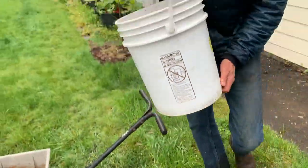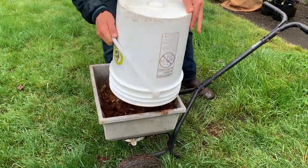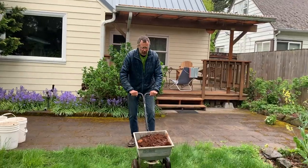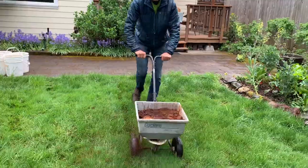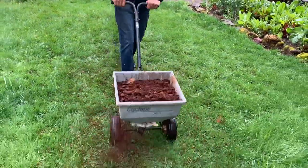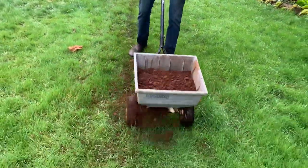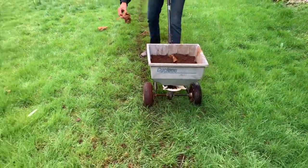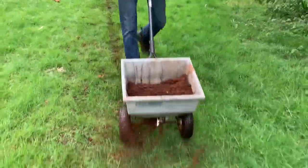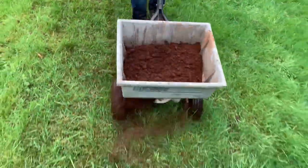So we'll dump that into our hopper, and there we go — we're ready to spread it. It kind of takes a little bit of a bounce. It's not the perfect model and someone might come up with a better solution, but you can see the stuff's coming out. A lot easier than the rake method and it goes on nice and easy.